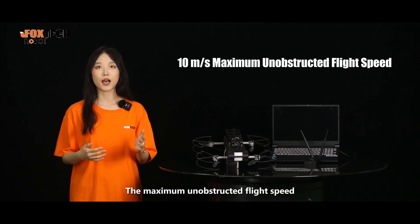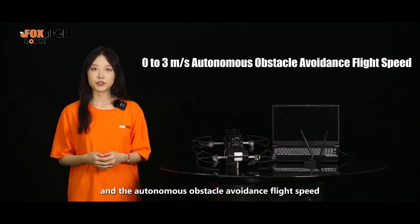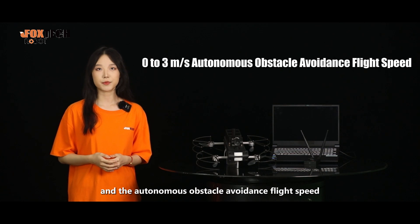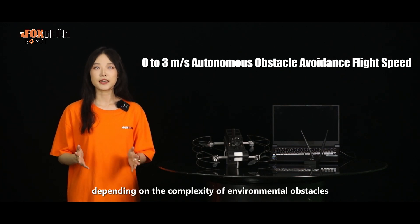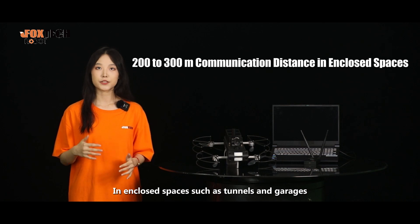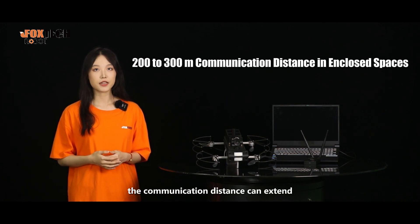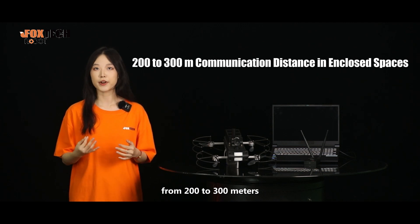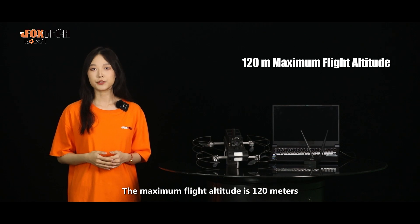The maximum unobstructed flight speed is 10 meters per second, and autonomous obstacle avoidance flight speed ranges from 0 to 3 meters per second, depending on the complexity of environmental obstacles. In enclosed spaces such as tunnels and garages, the communication distance can extend from 200 to 300 meters. The maximum flight altitude is 120 meters.